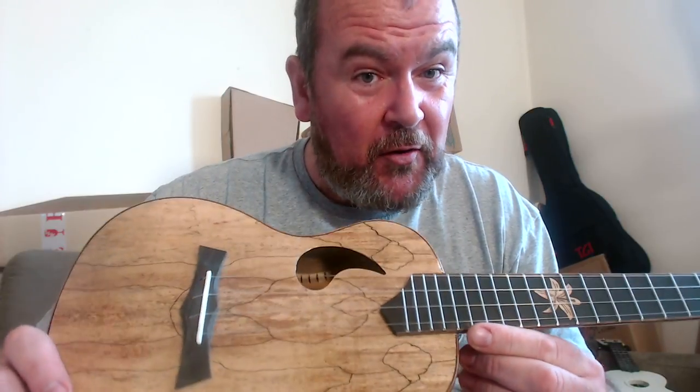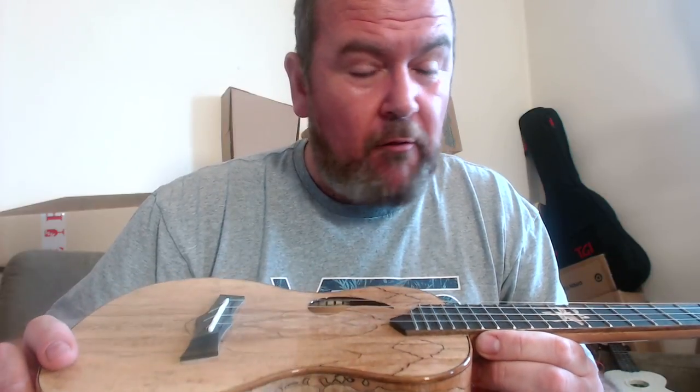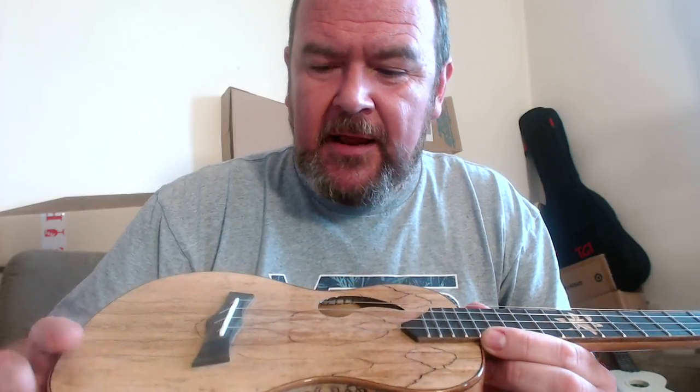How does it sound? Thankfully, it sounds extremely good. It's a laminate tone, but it's a very good one. It's got great volume, great sustain, and a real sort of chime and brightness to it — like a music box sound. I like it a lot actually, and it's very, very playable. That's the other thing — I've been noodling with this a lot more than I normally do.